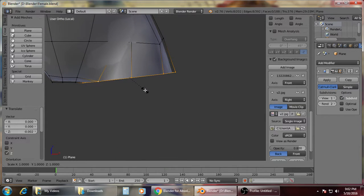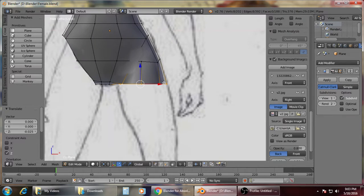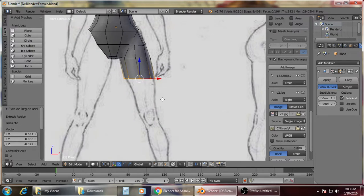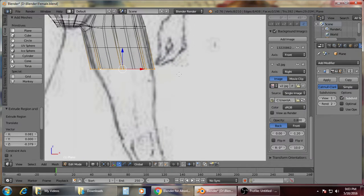Press Z, then S, Z, 0 so it will be flat — like that. Then adjust. Extrude. Extrude.